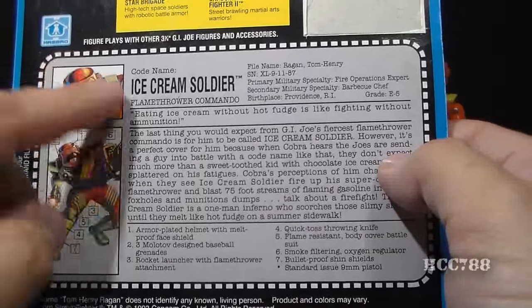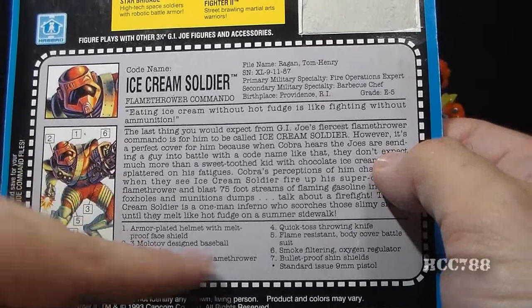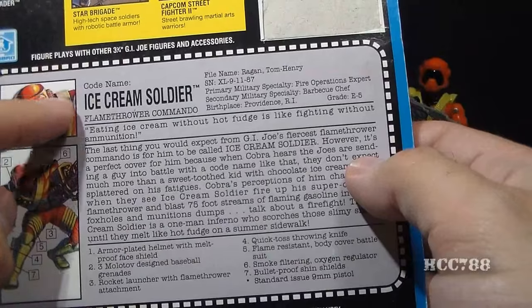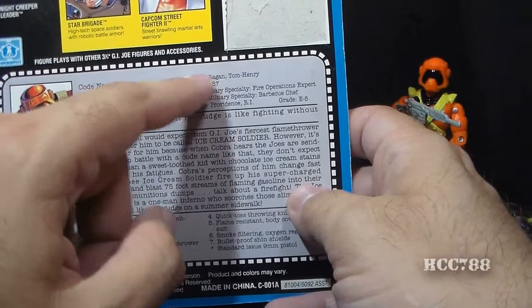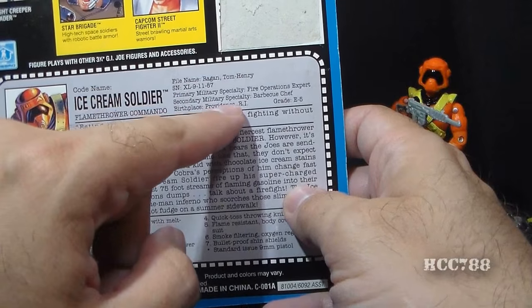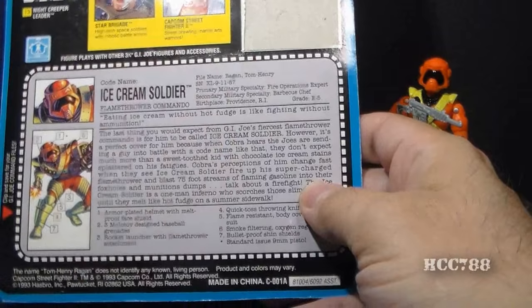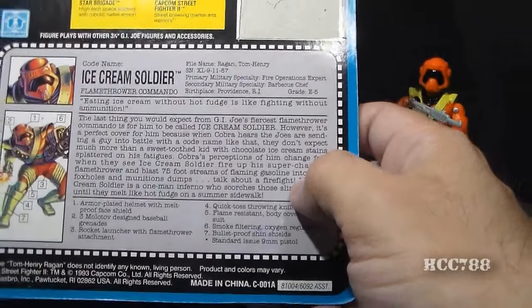Let's look at the file card. We have a portrait and a diagram of Ice Cream Soldier with some features pointed out. Code name: Ice Cream Soldier, flamethrower commando. File name: Tom Henry Reagan. Primary military specialty: fire operations expert. Secondary military specialty: barbecue chef. Shut up. Birthplace: Providence, Rhode Island.